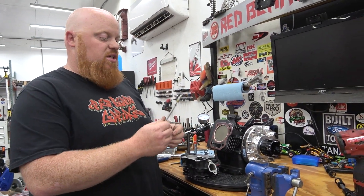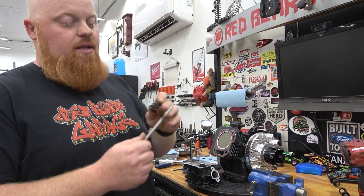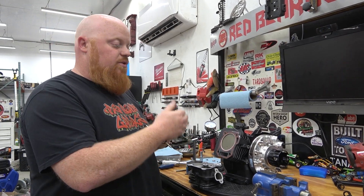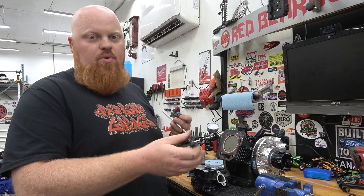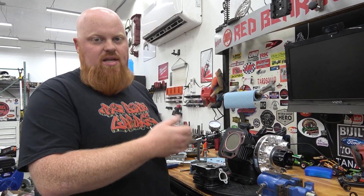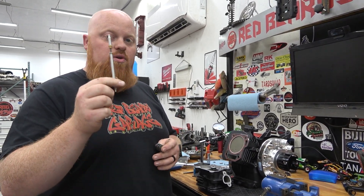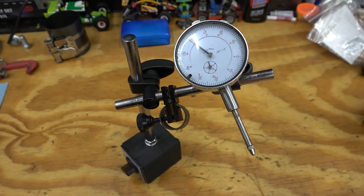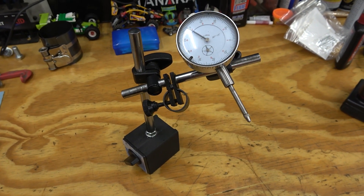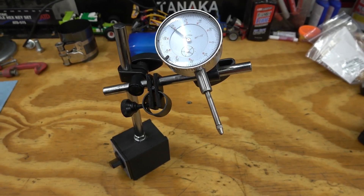If we used this adjustable push rod with the stock double valve springs that come in this head, it would bend it. So we need to install a stock valve spring because it's so weak it won't damage your adjustable push rod. We'll be doing the intake today — the process is the same for exhaust. Another tool we need is a dial indicator; these are super cheap and really handy. You can get these in our Amazon links below.